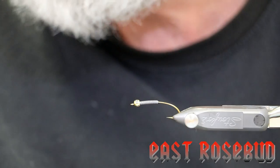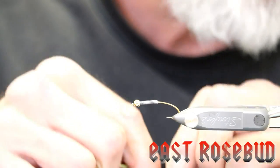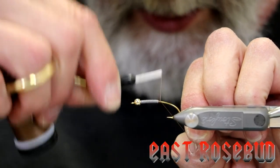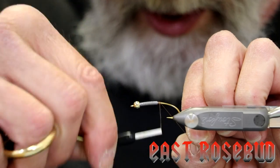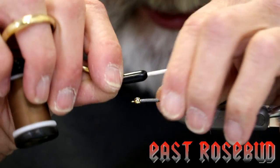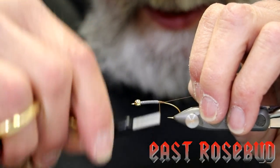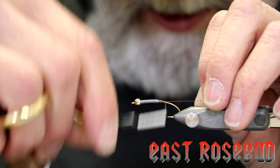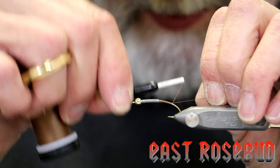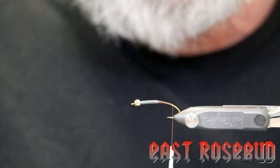I'm using Vivas Brown 6-0 thread. We'll go ahead and start our thread right behind the lead and build up a bit of a dam — not only to make the transition to the abdomen easier, but also to help keep that lead pushed up into the bead. You can taper this back and make a gradual transition. Our underbody is going to be peacock and we don't want it lumpy and bumpy. We'll bring this all the way back to the end of the hook shank. This is a curved bend — I like that on a stonefly nymph. We'll end it right at the back of the hook barb.